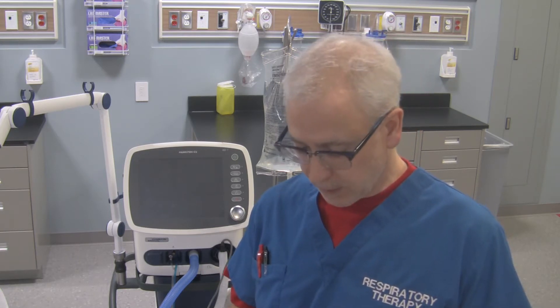Hi, George here again, and with me is the Hamilton C2 transport ventilator. In this video we're going to turn the ventilator on, and I'm going to take you to the pre-use check window so you can see where the pre-use checks are, plus you'll get an idea of how to turn this ventilator on and how to turn it off.